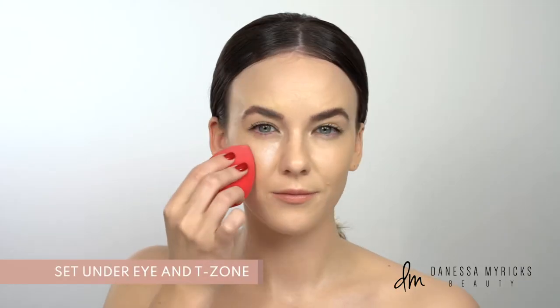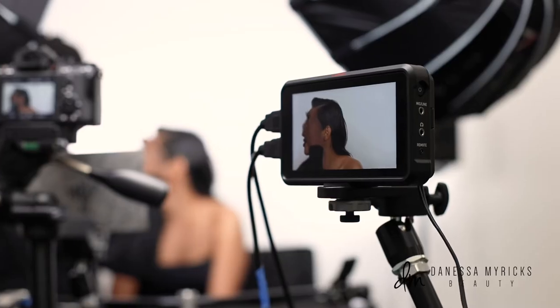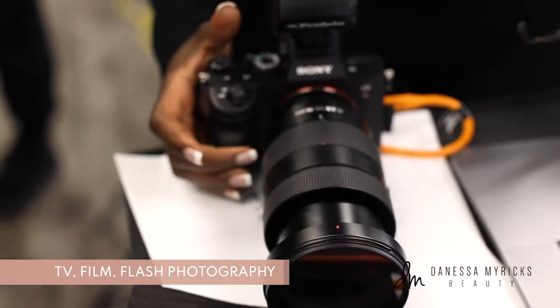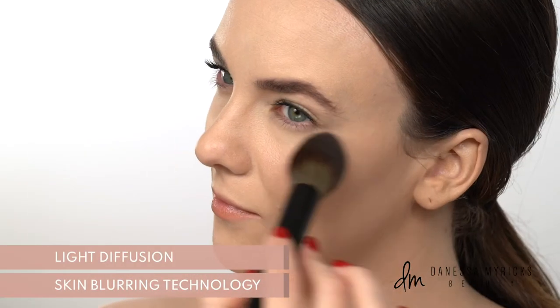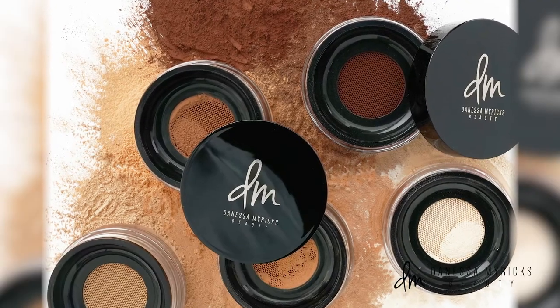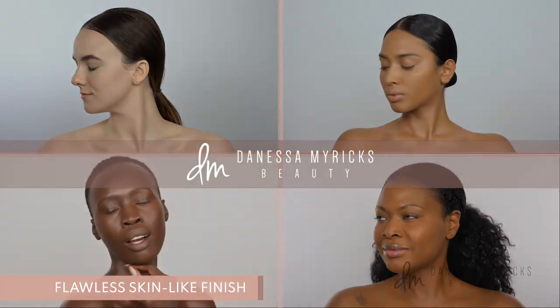It sets your t-zone without drying out your skin or enhancing texture. Developed with television, film, and flash photography in mind, you can set your makeup without worrying about flashback. Formulated with the latest skin blurring technology and light diffusion, you've got seven micro fine translucent shades to choose from — we've got every skin tone covered to give your makeup the most flawless, skin-like finish.